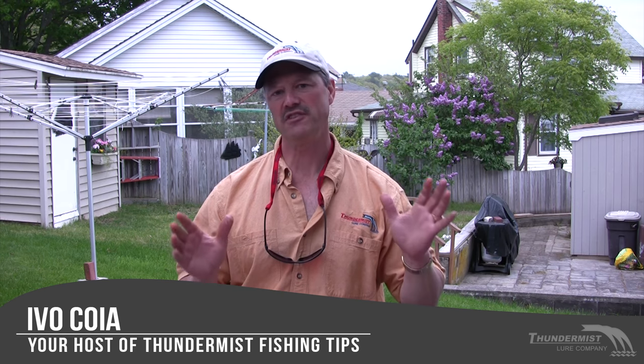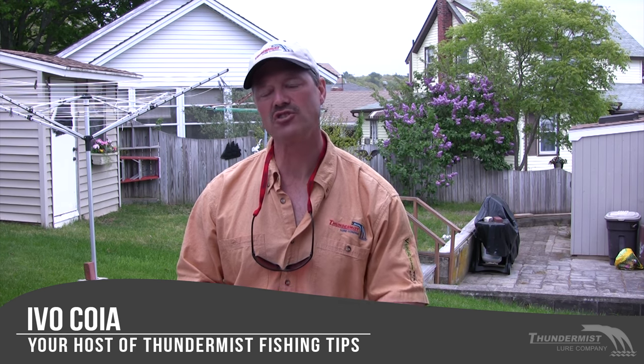Hi folks, it's Evo here from Thundermis Tour Company, and today we're coming to you again from Cape Cod. We've been fishing some salt water, and what we'd like to do is give you a demonstration on how to fillet a skate.